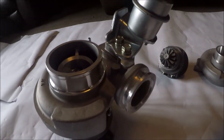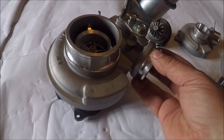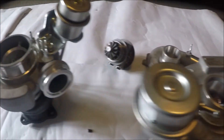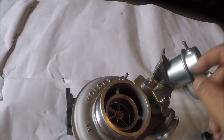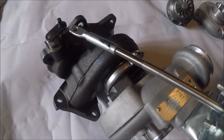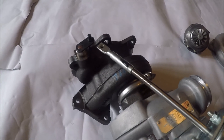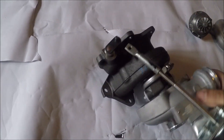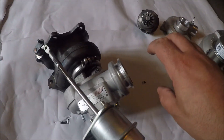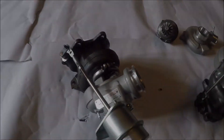The compressor outlets on these are V-band ones, but you can easily either fit the correct V-band clamp, machine it down and fit a normal hose clamp — which is especially easy on the 211 — or weld a different outlet on. With this 221, the actuator is slightly too short, but all you need to do is either change the actuator or modify the bracket a bit. The oil lines and everything are easy to line up and it will all fit as standard with the compressor outlet going the right way, turbo inlet straight up — rotate the oil feed slightly and you're done.